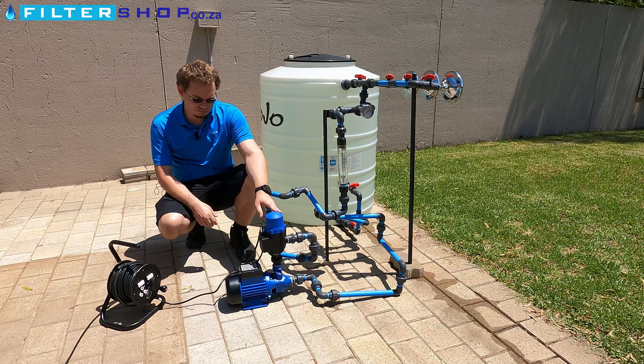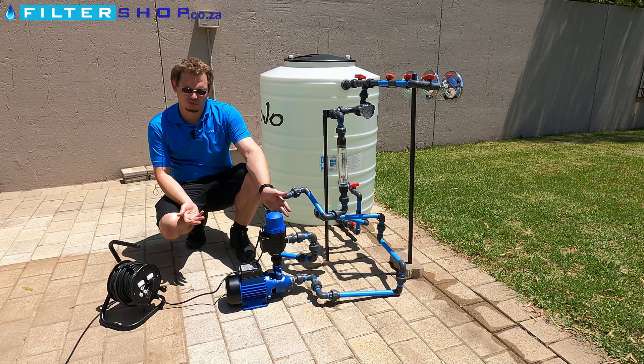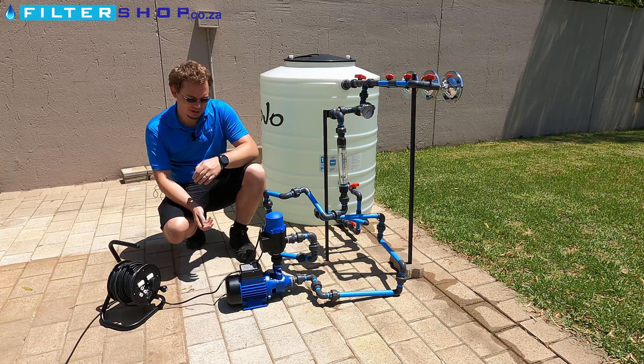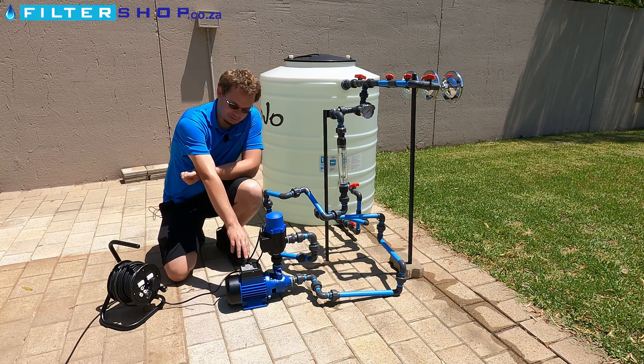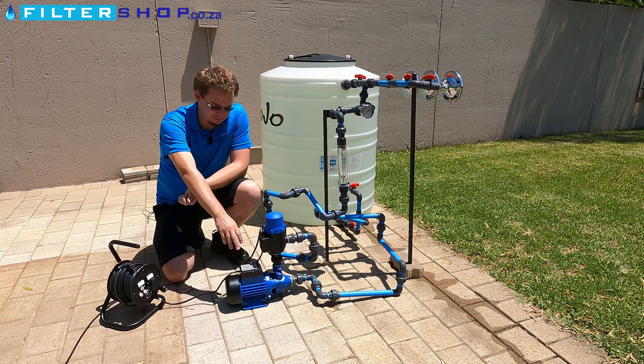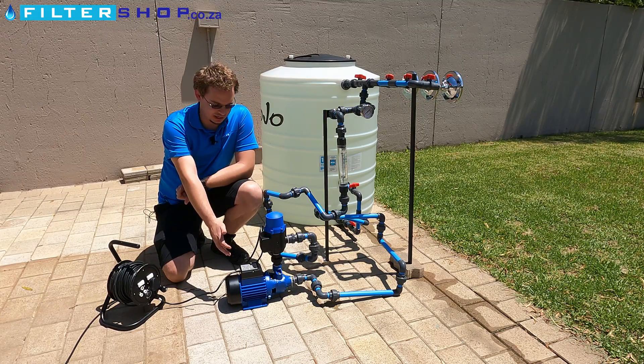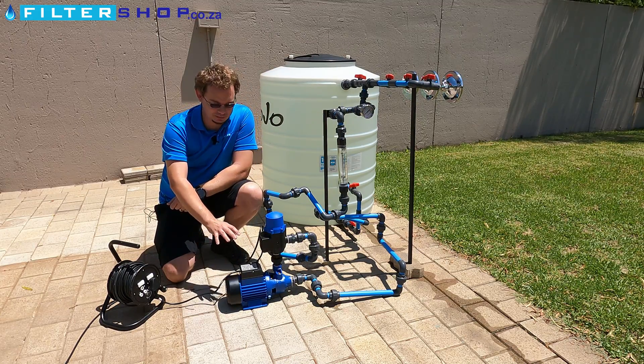Here we have a fairly common 0.75 kilowatt pump. This specific pump is used by a few different companies such as MacAfrica and Jojo. They're the same pump, typically just a different color — same castings, same components.